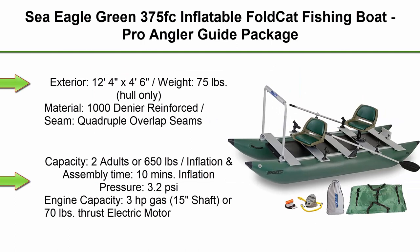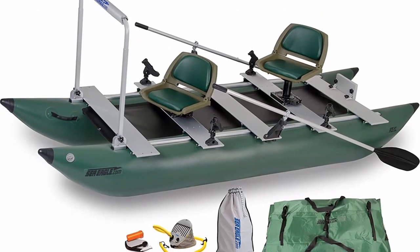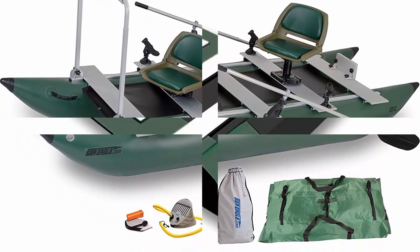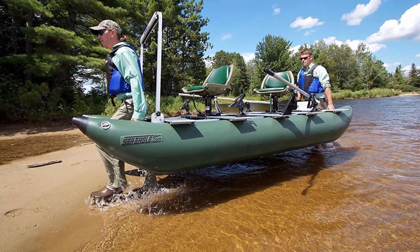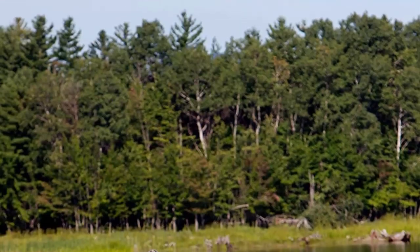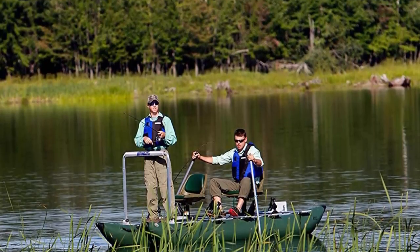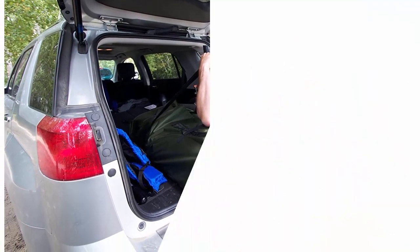Top 3: Sea Eagle 375FC Inflatable Fold Cat Fishing Boat, Pro Angler Guide Package. Exterior: 12'4 x 4'6 inches. Weight: 75 pounds hull only. Material: 1000-denier forced seam, quadruple overlap seams. Capacity: 2 adults or 650 pounds. Inflation and assembly time: 10 minutes. Inflation pressure: 3.2 PSI. Engine capacity: 3 horsepower gas, 15-inch shaft, or 70 pounds thrust electric motor, 45 pounds max weight.